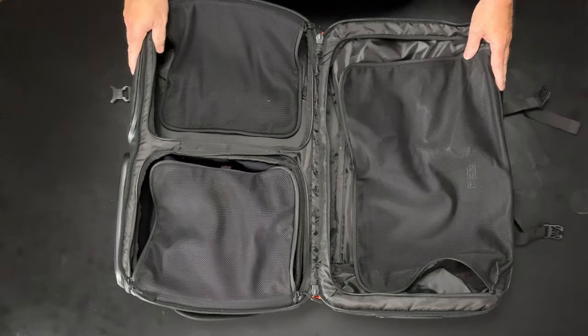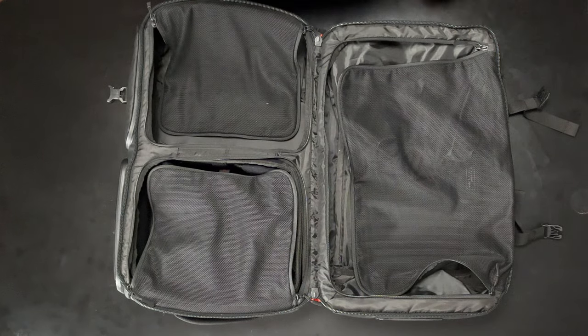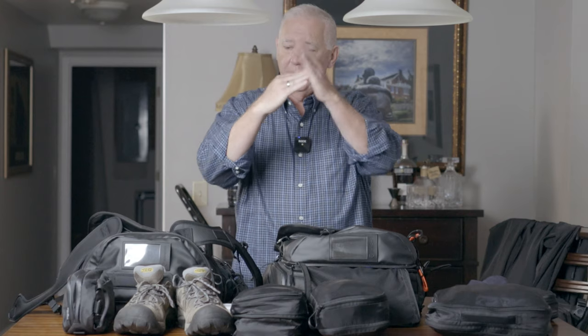I am taking this bag, and the reason I am taking this bag is quite simple — I need to carry these waterproof shoes.